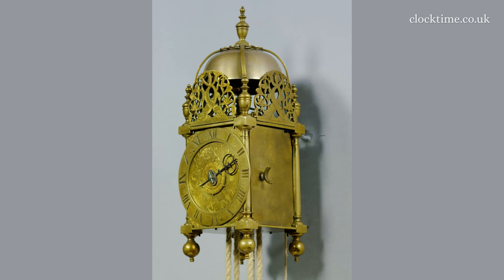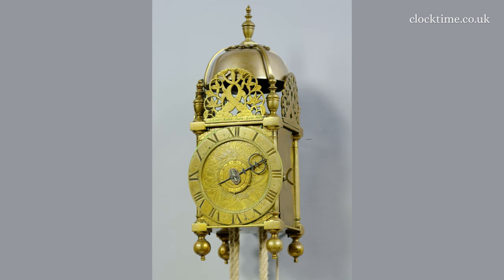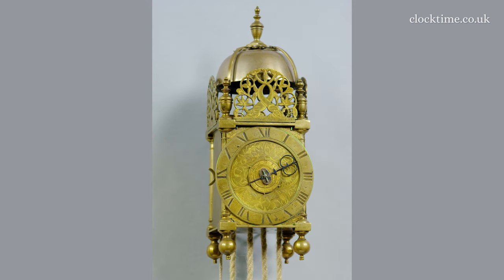This miniature brass lantern clock is beautifully conceived and skillfully produced. The three tall frets of crossed dolphin tails surrounded by delicate flower heads extend up above the top of the pillars and below the skirt of the bell.